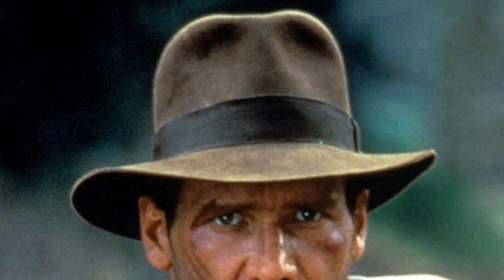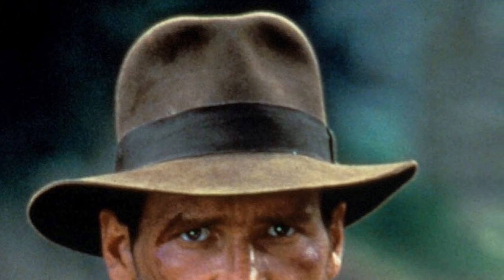Harrison Ford wore a version of this fedora in the movie Indiana Jones and the Temple of Doom. We here at the Dapper House love these Stetson hats. However, we are not sponsored for this review — this is just our opinion.